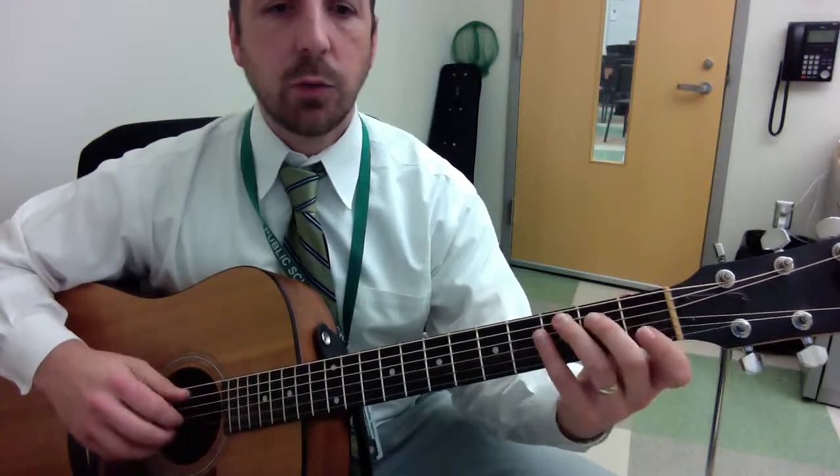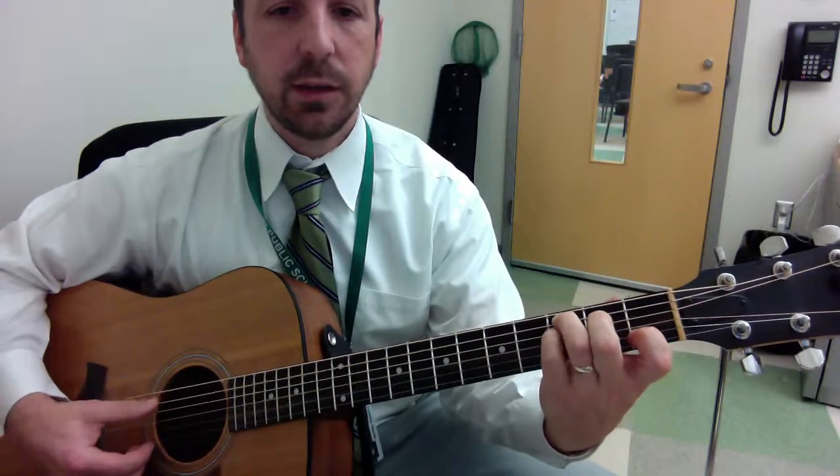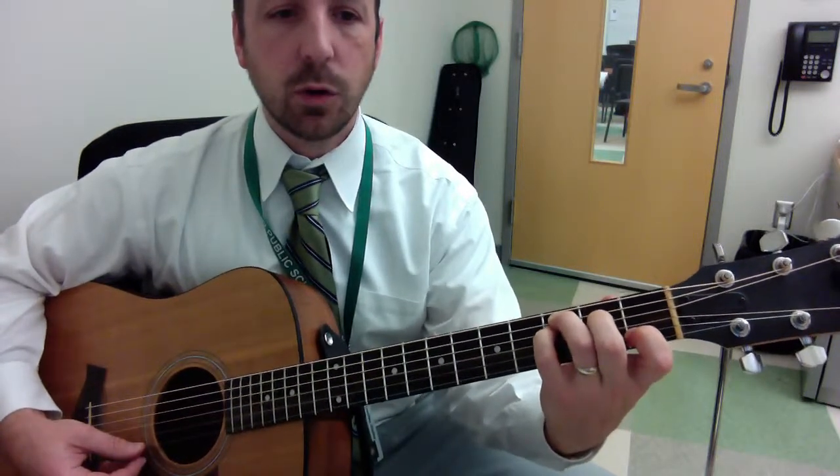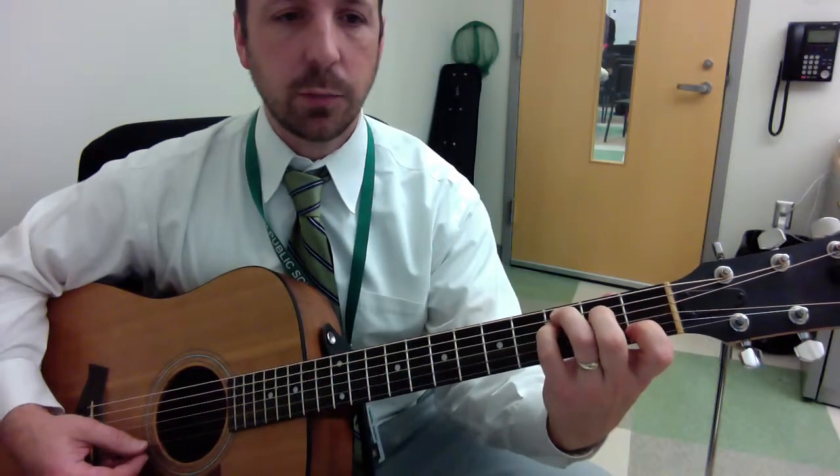Let me break this down for you. First of all, we're playing two chords: the C and the Csus4, which are illustrated in the notation on the blog post.